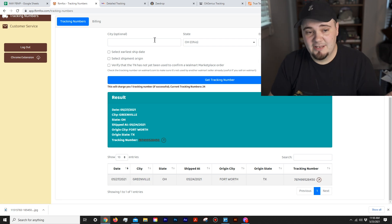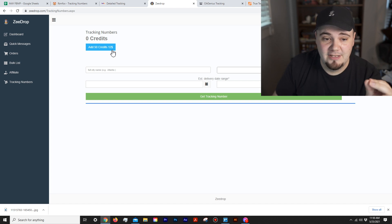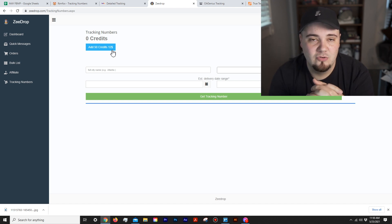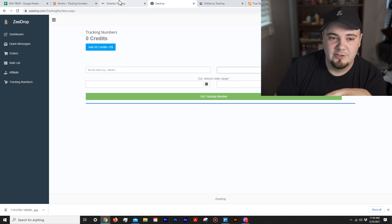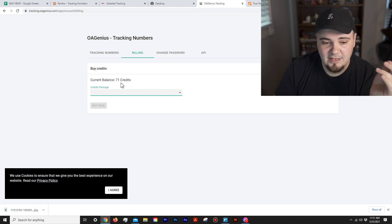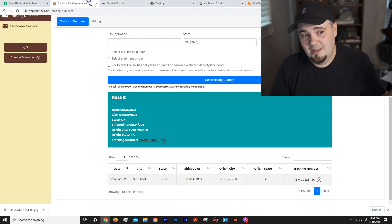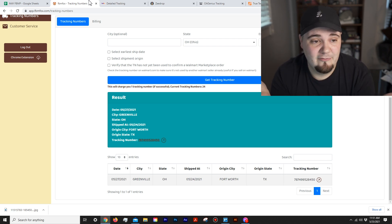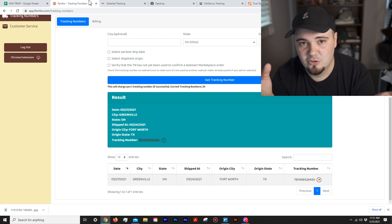For price comparison: FBM Fox is 20 cents per tracking number. Z Drop is $12 for 50 credits — that's 24 cents per tracking number (it used to be about 30 cents when it first launched). OA Genius is $25 minimum for 100 credits, which comes out to 25 cents per tracking number. So FBM Fox has the cheapest tracking numbers right now out of those three platforms. And you don't have to pay for FBM Fox monthly — just buy $5 worth as you need it.